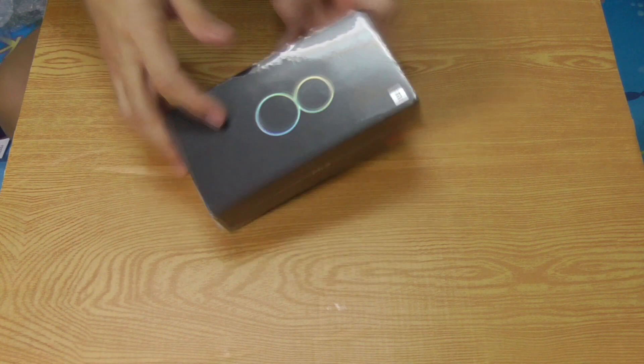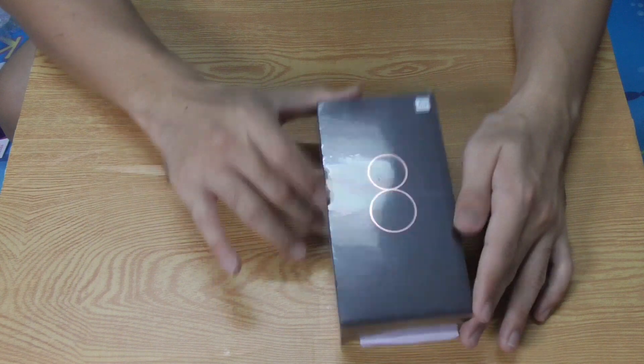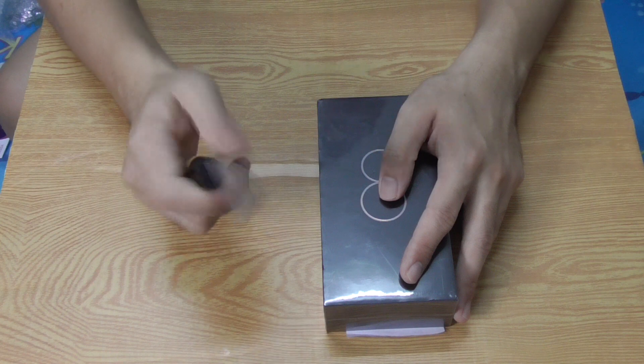Hello, we meet again. In this video, as promised in my previous video, I will be unboxing the Mi 8, which was launched in June 2018. Maybe this unboxing is a year too late, but I bought this in 2019.